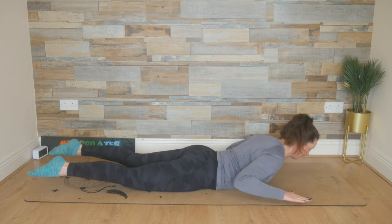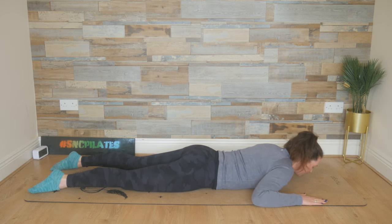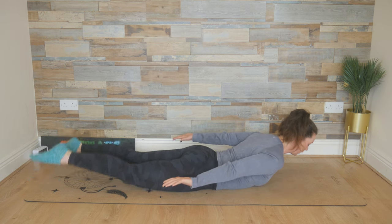Last two here, breathing and finding length and lifting up, and then lowering it down. This time, stay up. So lift, stay up here. Extend those arms back, palms facing up.